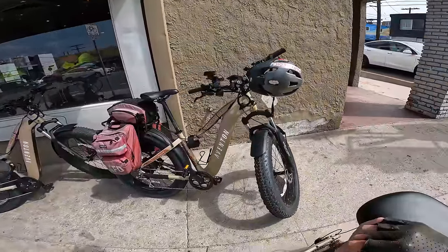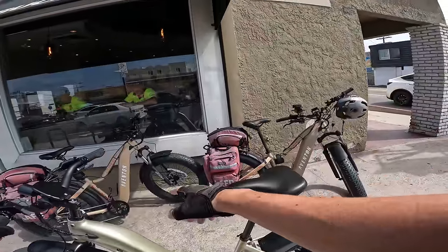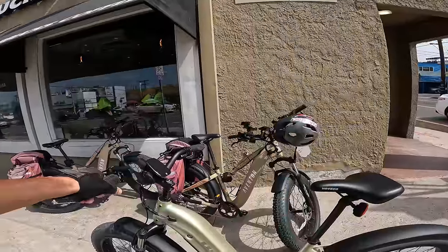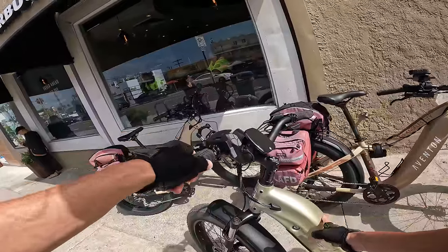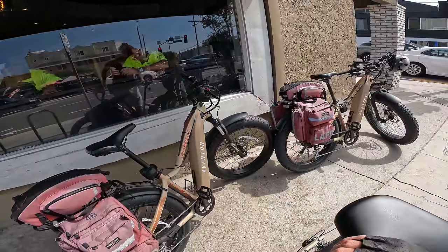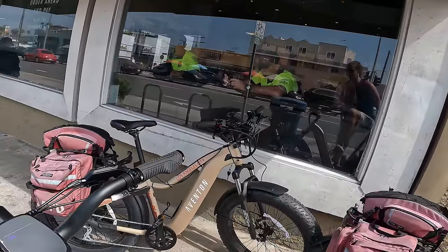Here's the Aventon Adventure — the 2.0 version of that bike is $2,000. It does have a torque sensor, but this Hovsko has a much larger 20 amp hour battery pack compared to the 15 amp hour battery pack on the Aventon.